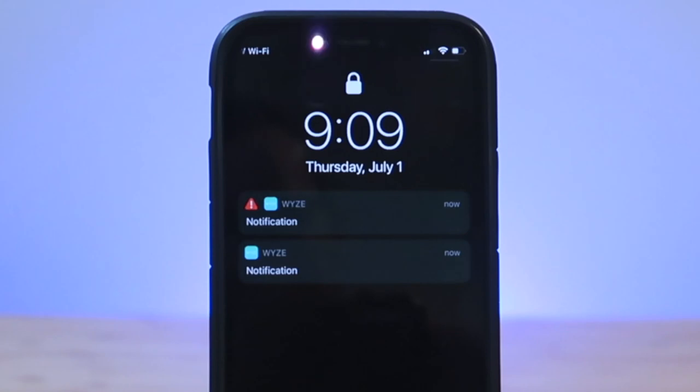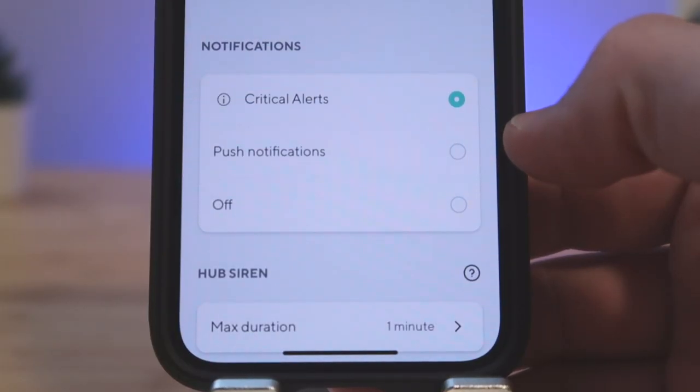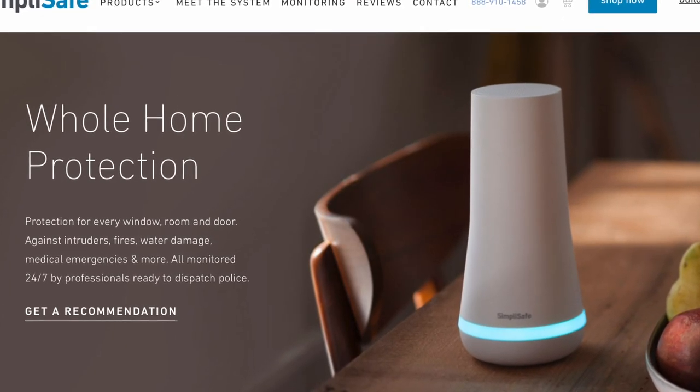What I really like about the Wyze Home Monitoring System is that it supports critical alerts. This is an iOS-only feature that will send you an audible alert at full volume even if your phone is on do not disturb or silent — like those government emergency alerts. Companies have to go through a very strict application process with Apple in order to have the critical alerts feature enabled for their system, so not all companies have this feature. Companies like Ring have it, but SimpliSafe does not, and that's more expensive than Wyze. So this feature is great to see on the cheapest security system on the market.